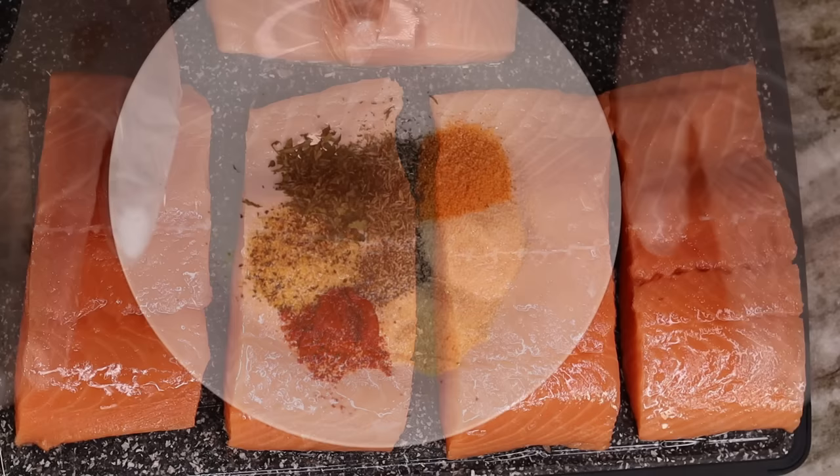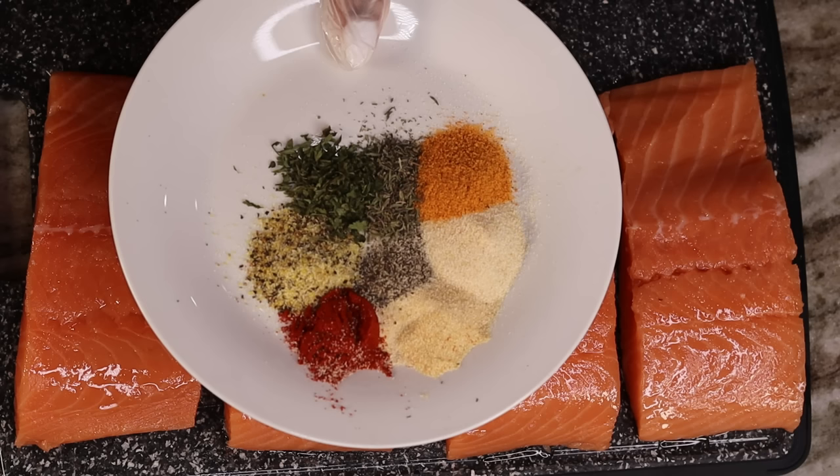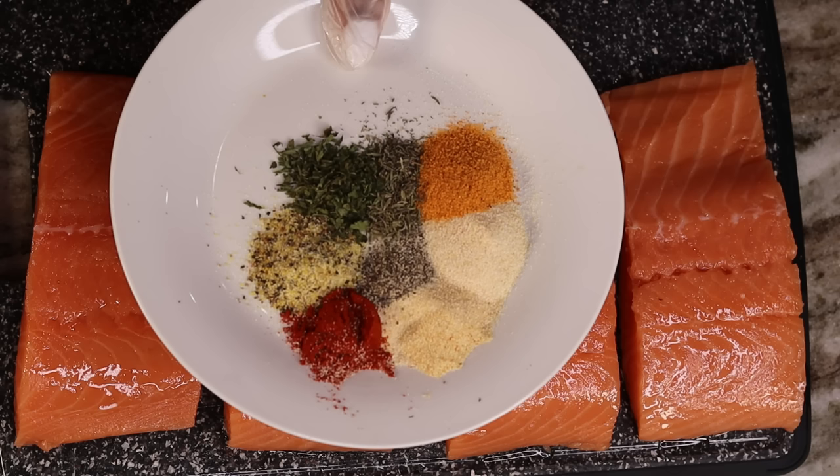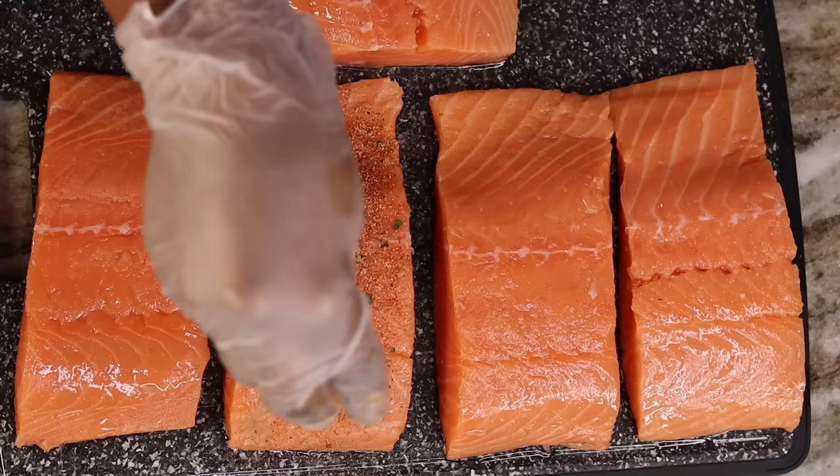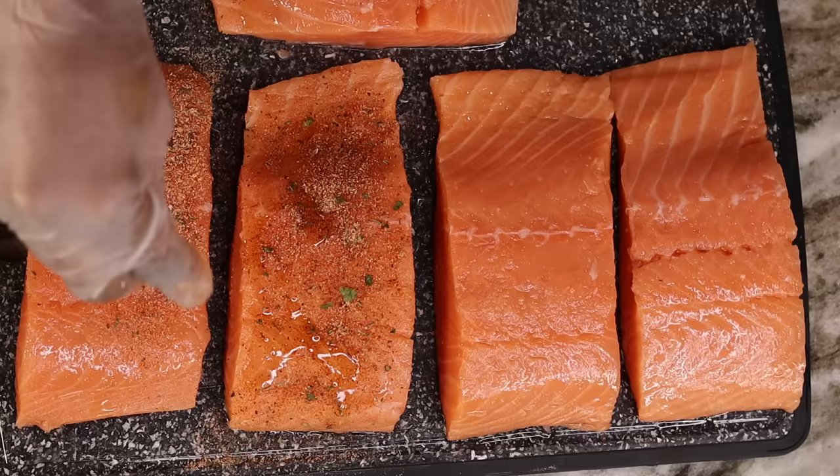To season, I am using a teaspoon each of onion powder, garlic powder, dry parsley, thyme, lemon pepper seasoning, and paprika, plus half a teaspoon of ground black pepper and a teaspoon of seasoned salt. To make sure the seasonings are well combined, I went ahead and mixed it with a fork, then we are going to generously season our salmon fillet.